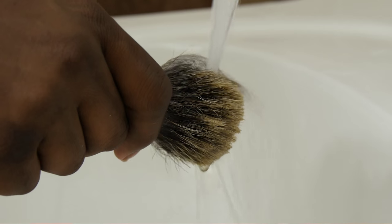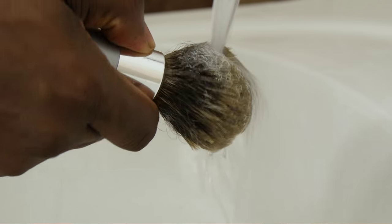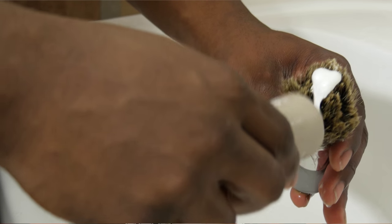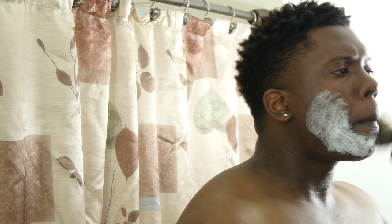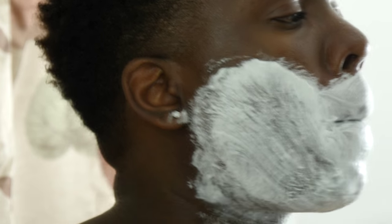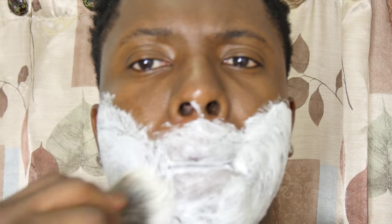Next, take your badger brush and run it under hot water. Give it one good flick to get rid of all the excess water. Then take the shaving cream, place a small amount on the badger brush, and go across your face in a fast circular motion, making sure to whip up that shaving cream.